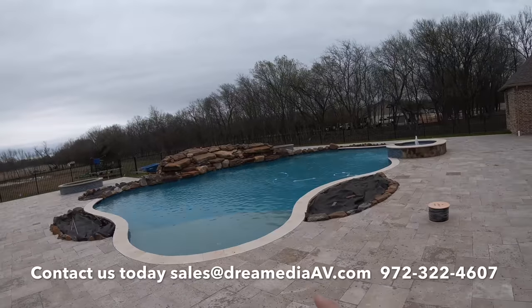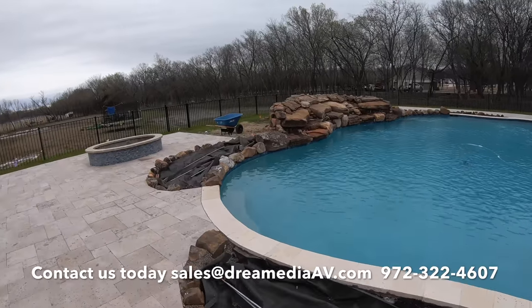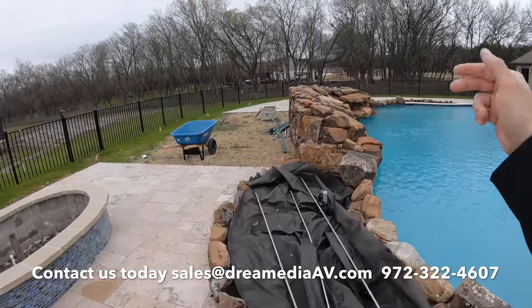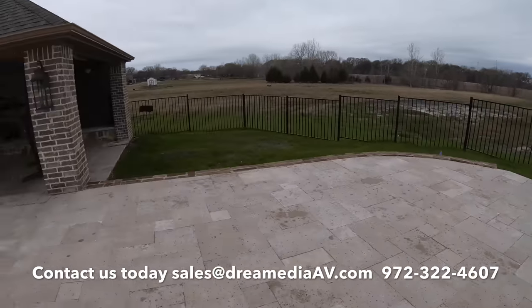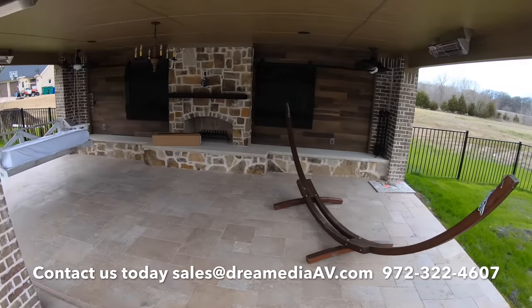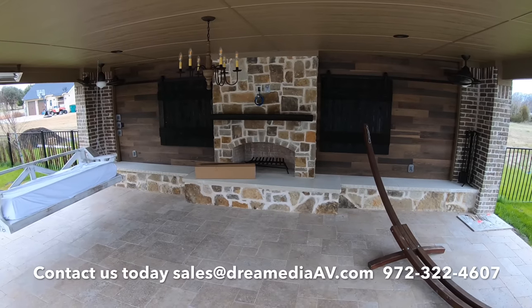We're going to be putting two speakers on each side firing towards the pool, and then the customer is going to have a little fire pit behind the waterfall, so we'll put two speakers facing towards the fire pit as well. That way he can independently control every single zone right from the Sonos app. We're going to put Sonos amps on every single zone.